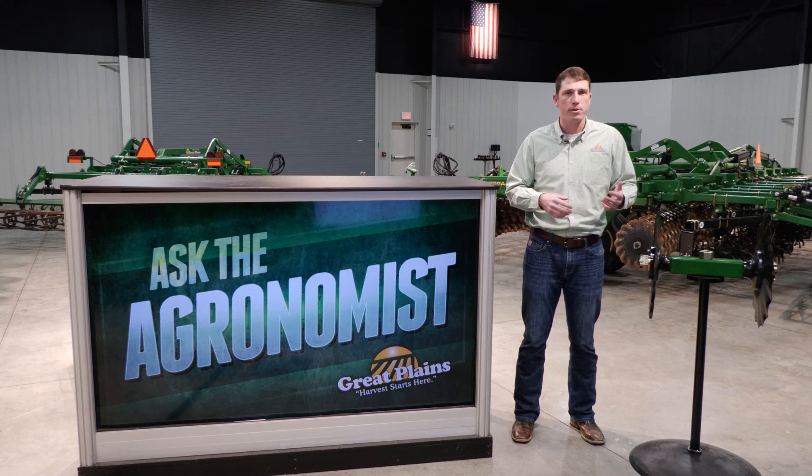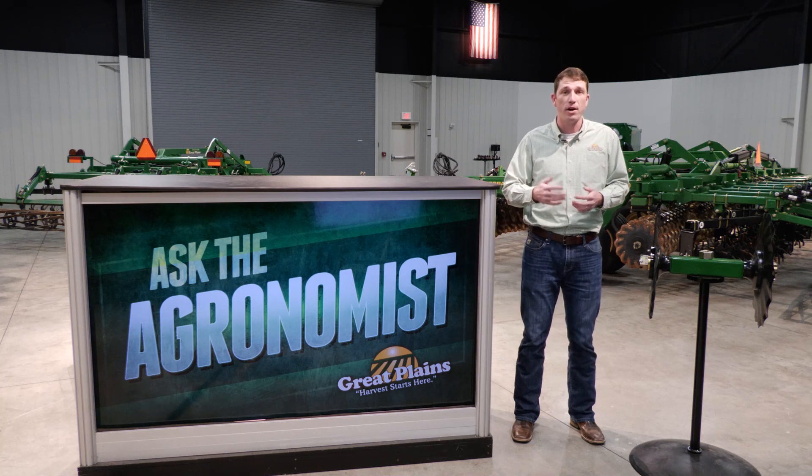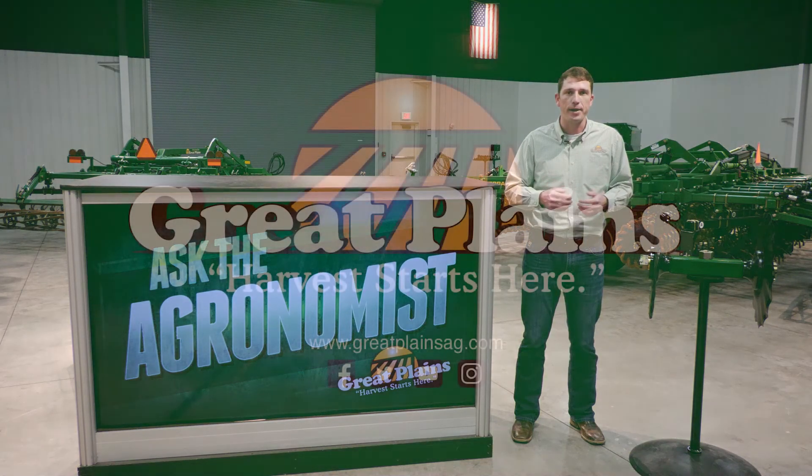For more information about the Turbomax and the Terramax, reach out to your local Great Plains Ag dealer or visit us online at greatplainsag.com.